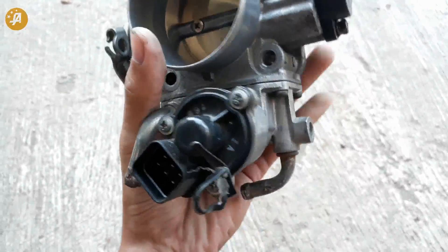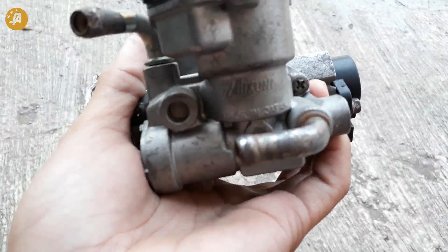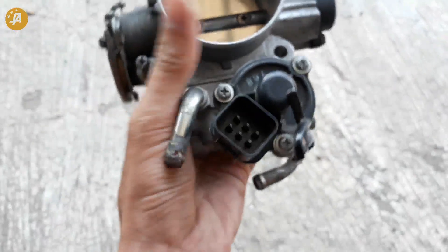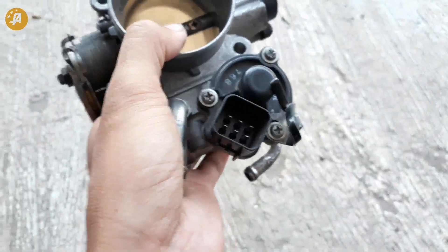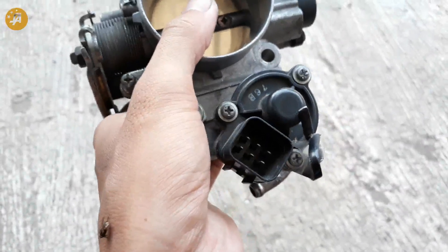Jadi, jika dipasang ke CK4 ini 100% aman. Tidak membahayakan ECU. Tidak bikin ECU kebakar atau ECU rusak. Yang penting hambatannya normal. Untuk tes hambatan servo sendiri, akan saya share di video yang lain.